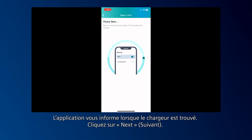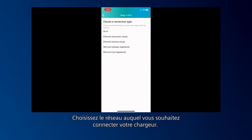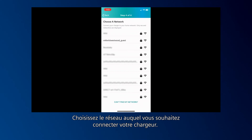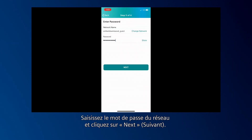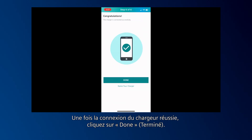Once the charger is found, the app notifies you. Click Next. Choose the network you want to connect your charger to. Enter your network password and click Next. Once the charger is connected successfully, click Done.